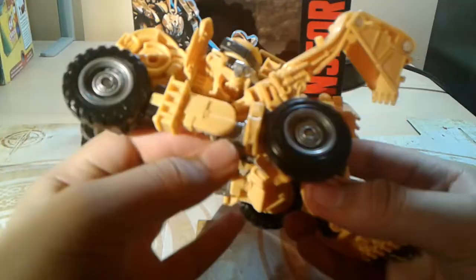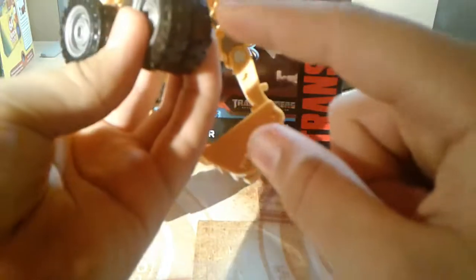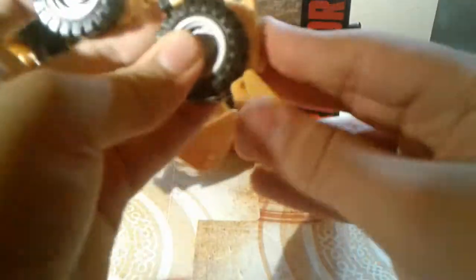Now to transform it into his robot mode: un-tab the legs from the Devastator post, then you just pull these down, flip this out, and continue to push that out. Flip this down, flip this around — this slot right here goes into here and just clips in easily like that. Got a leg done.